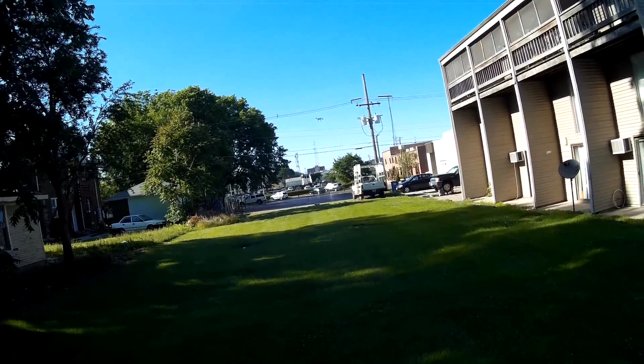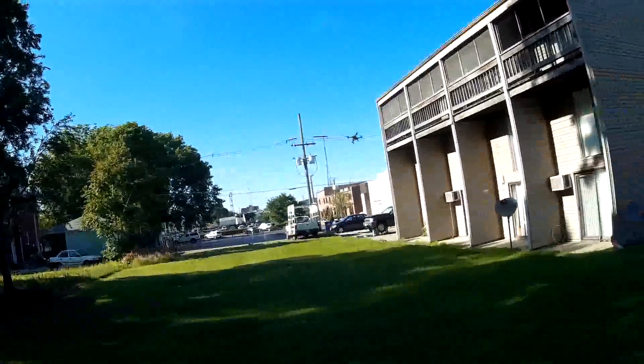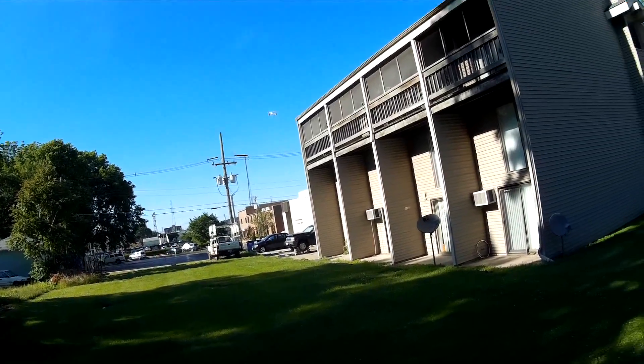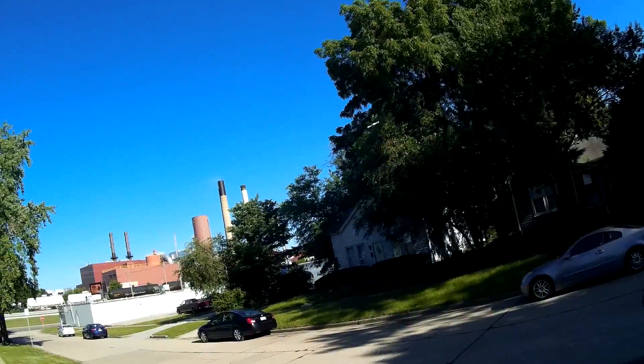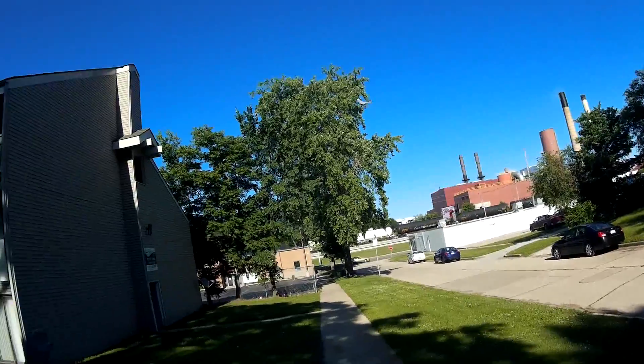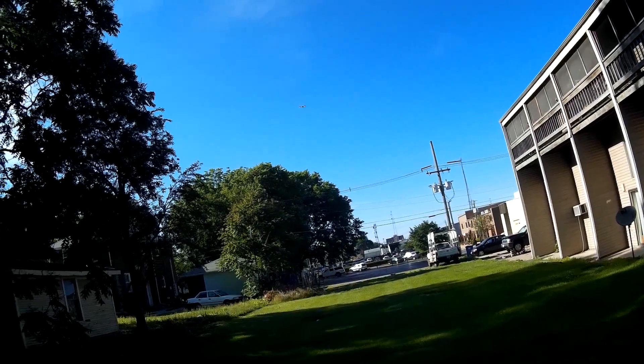Oh yeah, this thing is nice. Plenty of kick — I don't even think I'm at half throttle. That was maybe three-quarter throttle. I don't even want to go full speed in this small area. Oh my gosh, this thing has got some kick.